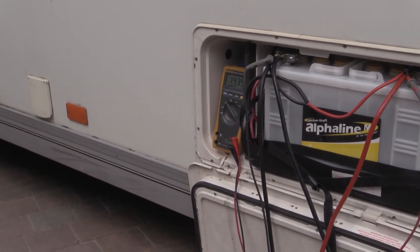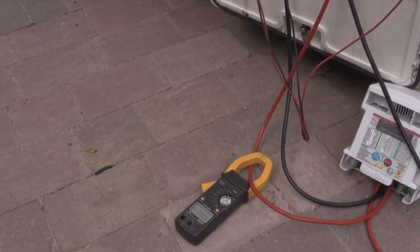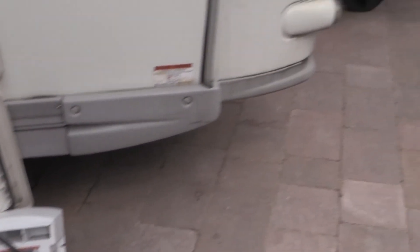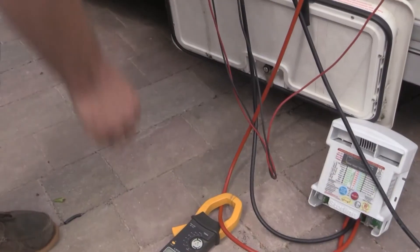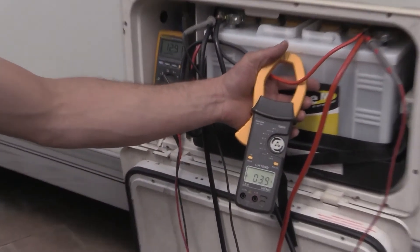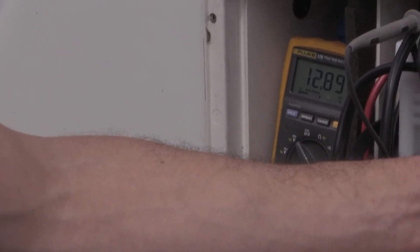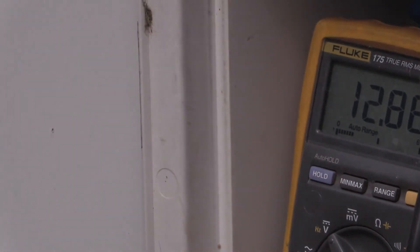Now we're going to disconnect this unit and instantly plug in the standard system. I'll keep my meter on here — I pull that off, disconnecting the B2B unit, and now we reconnect the standard car connection. Moving the amp meter to where the car is feeding power in, we are on 3 amps. So we're literally putting in 10 times more power with the B2B than the standard system. The voltage has dropped from 14.4 down to 12.8 — and that's the basic problem.